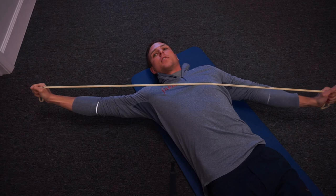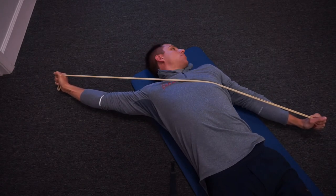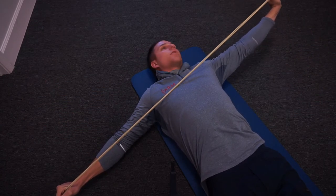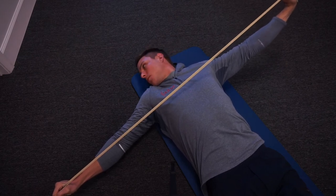Now we can play with the direction of this band pull to get different muscles to activate and turn off. So we might go at some different angles, go through full rotation, change the angle again — that's just something you can play with. You'll notice different angles will produce different results.